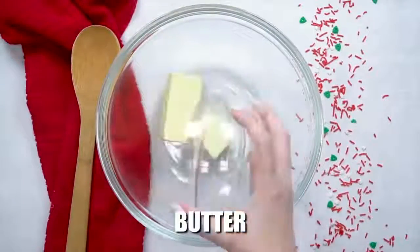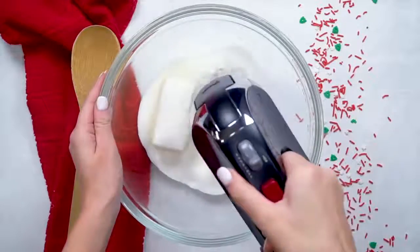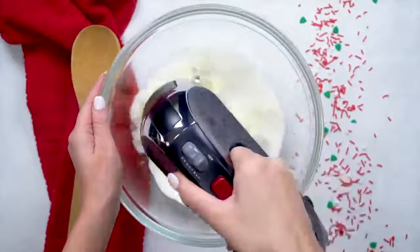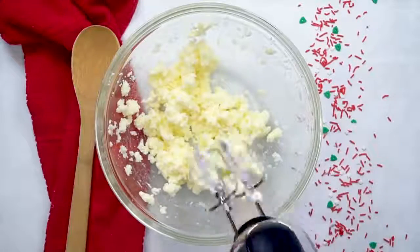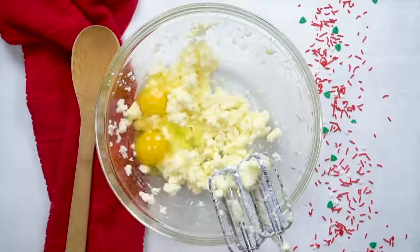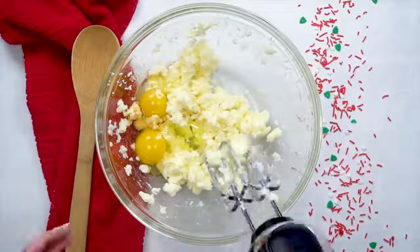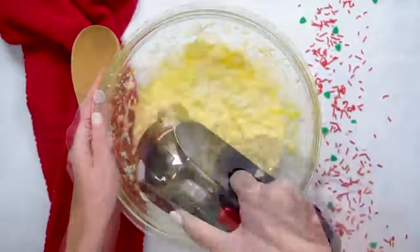First you're going to add three-fourths cup of butter and three-fourths cup of sugar. Go ahead and blend that together really well. Once that's all blended and mixed well together, you're going to add two eggs and three teaspoons of vanilla extract, then mix it all together again.